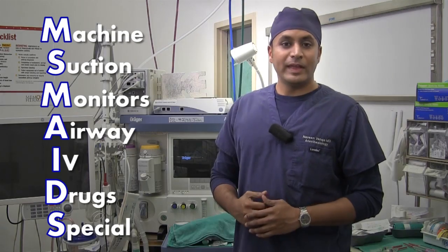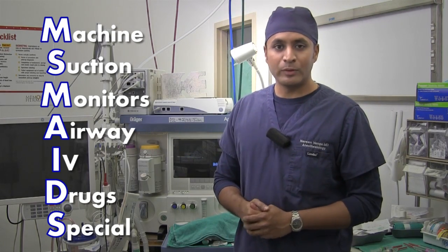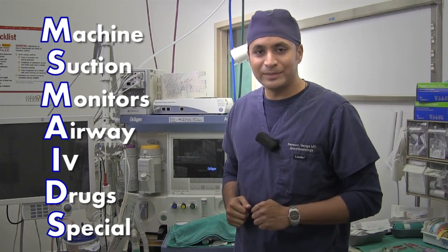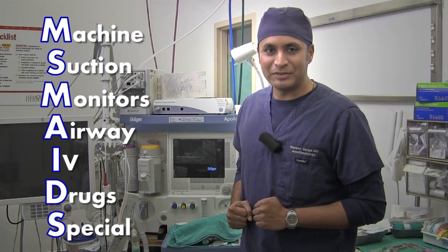The last letter in MS MAIDS is S, which stands for special equipment — that's if you need anything particular for the case you're doing. That concludes our operating room setup. We are now ready to begin the procedure. Thanks for watching. Until next time, I'm Dr. Naveen Vanga.